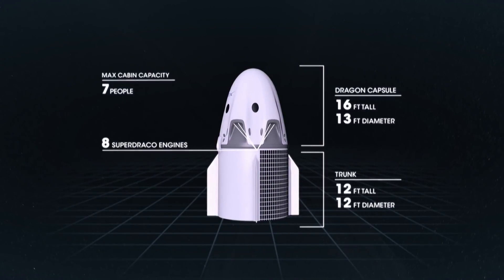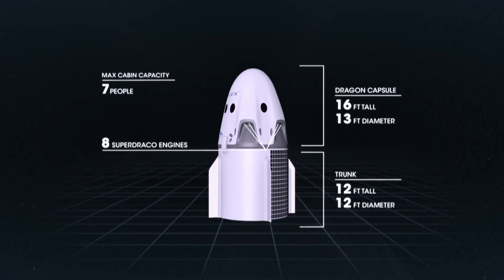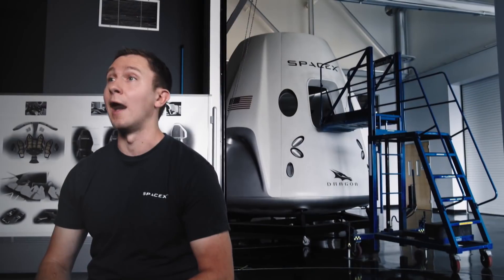And then there are the eight Super Draco engines for a launch-escape scenario in an emergency situation, which make thousands of pounds of thrust.